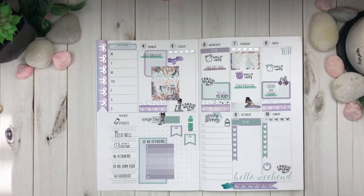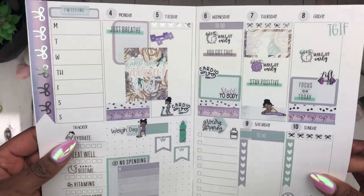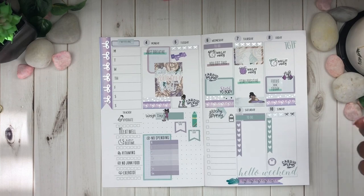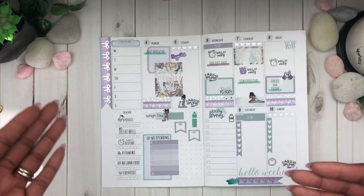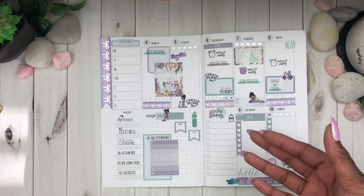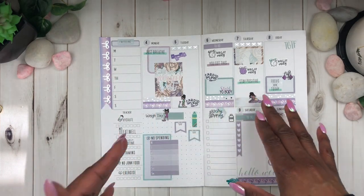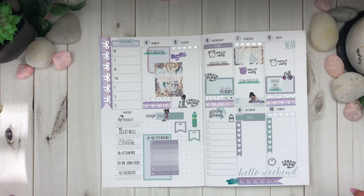There's something about this color combination that is so calming and soothing, and with the accent pieces added to the spread — it's giving me life. I used a lot of icon stickers to indicate the things I need to do throughout the week, and stickers from the wellness sticker book that give really good affirmations and motivational words of encouragement. Going on a wellness journey itself is stressful because you have to completely change the way you eat, the way you work out — there are a lot of things to change and it can be overwhelming.